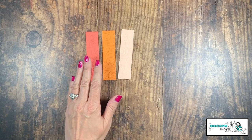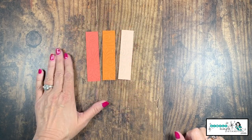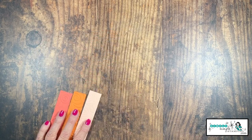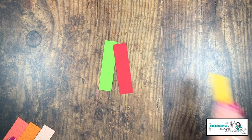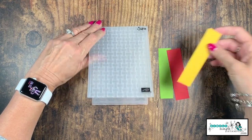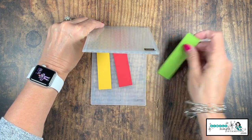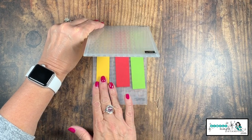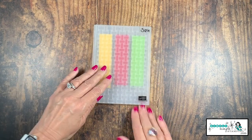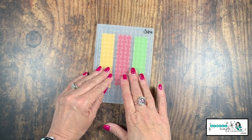If you don't have an embossing folder or a machine, you could also stamp a great background on these — that would look awesome as well. For the apple pieces, I chose the basket weave embossing folder — I thought it lent itself perfectly to apples. Place the strips of cardstock in nice and straight, because the basket weave has a direction, then run them through the die-cutting and embossing machine.